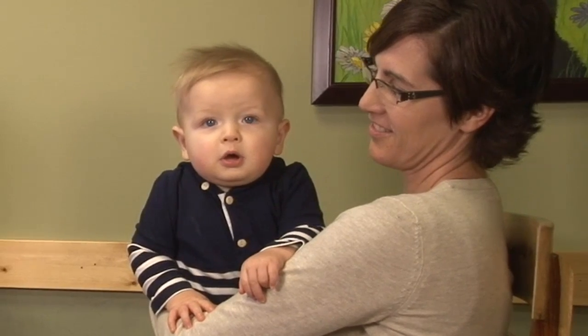Hi, my name is Dr. Libby Johnson from Lincoln Pediatric Dentistry. Today with me I have Nicole and my son Mac. We are going to go through some methods today on how to brush your infant and toddler's teeth at home.